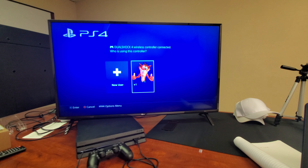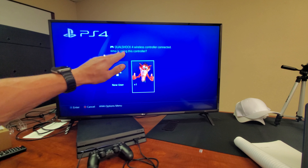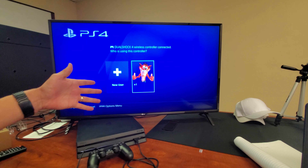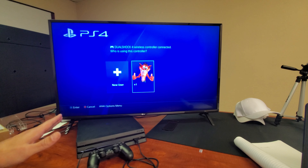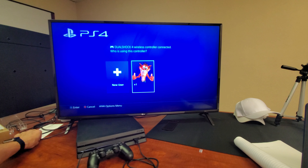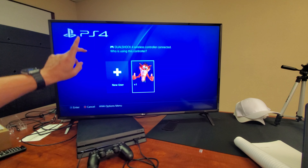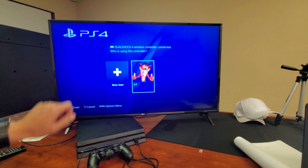Hey, what is going on guys? So you have a PS4 and on the screen it's showing weak or no signal on a blue background, or it just may say no signal on a black background. By the time you watch the end of this video, 100% of you guys should be up and running, unless you have a faulty HDMI cable or the HDMI port in the back of your TV is faulty.